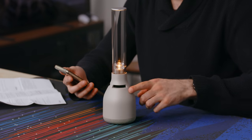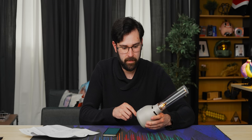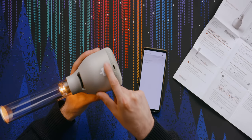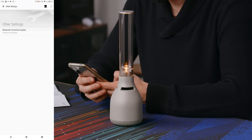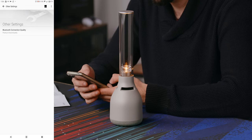Touch sensor — I don't know, when you fondle it, does it get annoyed with you? Because it kept coming on when I was touching it. There's a little touch bar here that allows you to adjust the brightness. Bluetooth connection quality — prioritize sound quality, yes, we definitely want that.